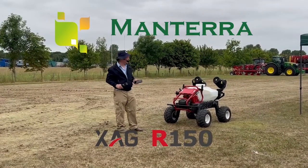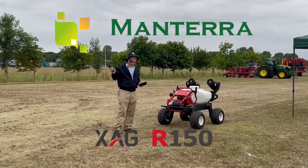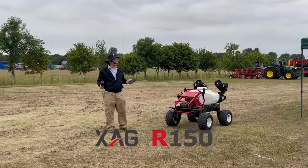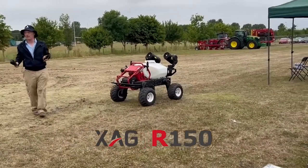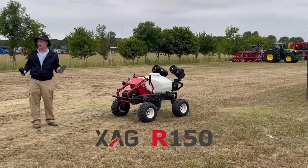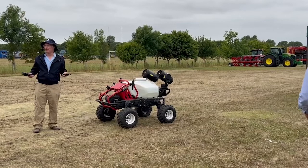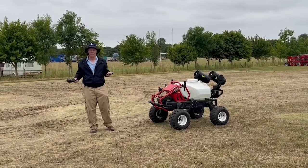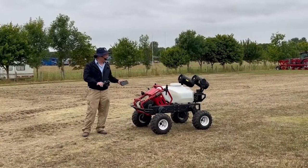The XAG R150 is essentially a drone on wheels. If you visit our stand across the other side of the showground, you'll see we have a large agricultural drone capable of lifting 25 kilos for spraying and spreading. This is exactly the same technology with added features in a ground-based vehicle, because there are many occasions where you're not able to use drones practically or legally — say near airfields or some other areas.